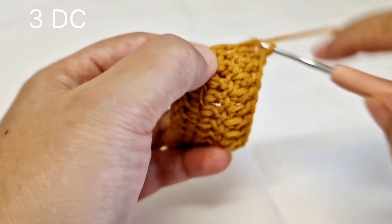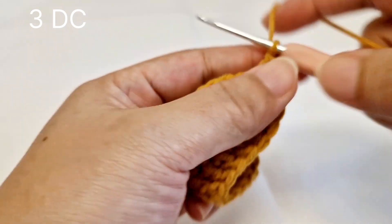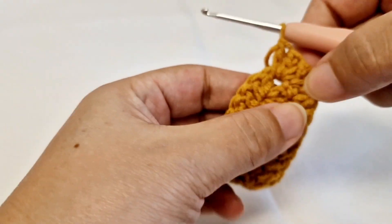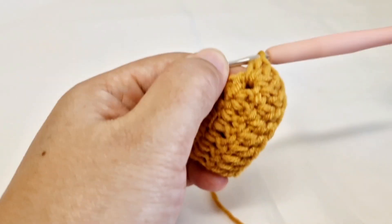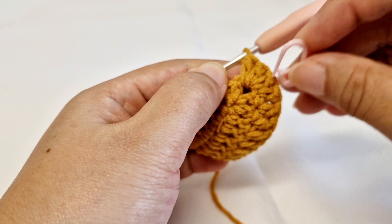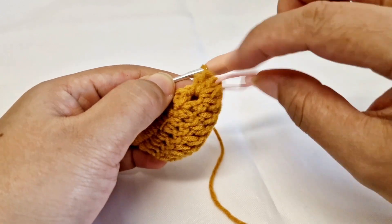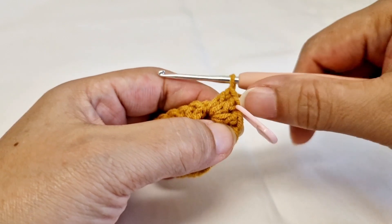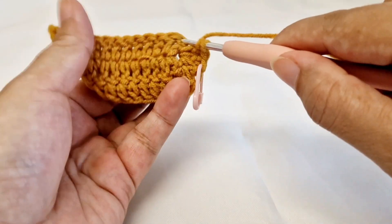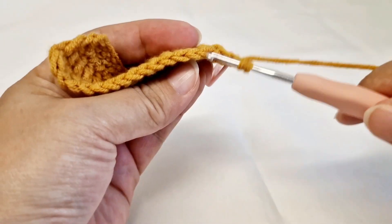At this round we have 1, 2, 3 double crochet in this middle chain — one and two. We will hook on for the next round on the middle chain. Now start to make double crochet again and work chain on chain.